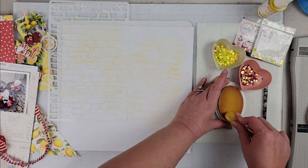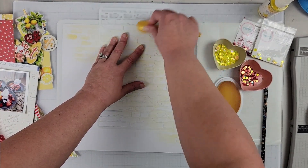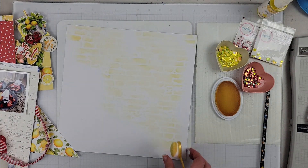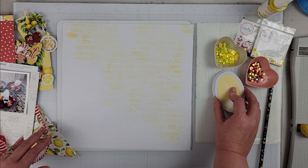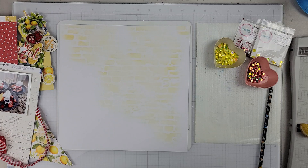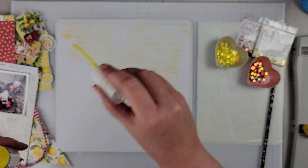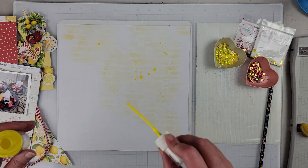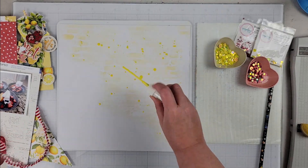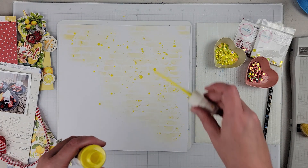Adding the stencil ink to my background just gives that white cardstock a little bit of color so it's not stark. It definitely makes the page so it doesn't look too plain — if I'd left it white it would have been pretty boring. Once I had that done, I pulled out some Heidi Swapp Color Shine — I want to say this is the color Butter — and I'm adding some splatters, because more is more.